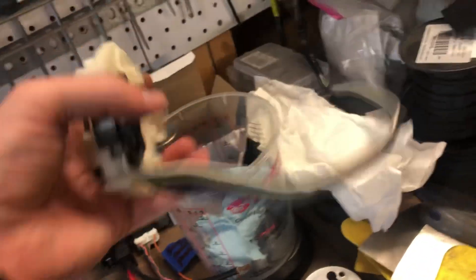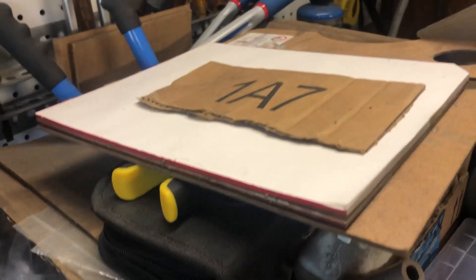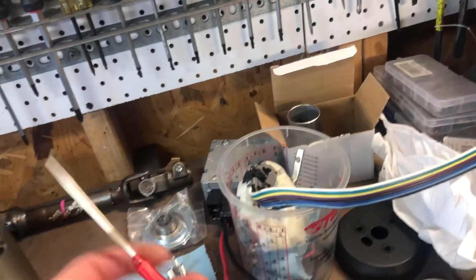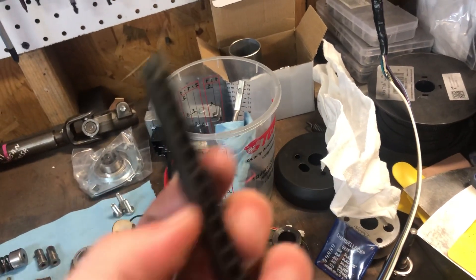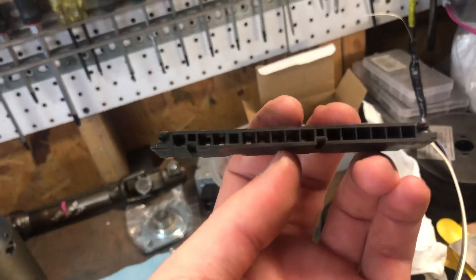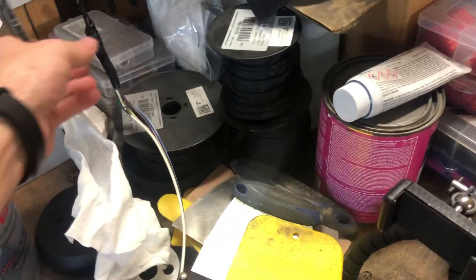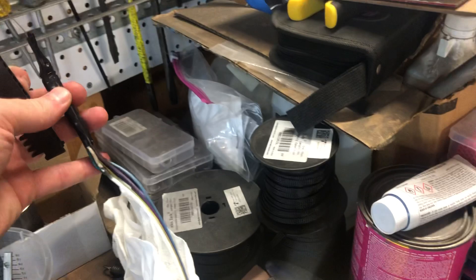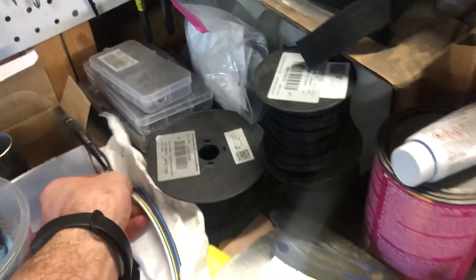Next, de-pin these wires. All you need is a pick — get yourself a pick unless you have de-pinning tools. If you have a GM harness like this one, feed the pick in through the hole and push down on the little spring keyway pins, put a little tension on the back of the wire, and pull it out. Once you get them all de-pinned, tape them up.